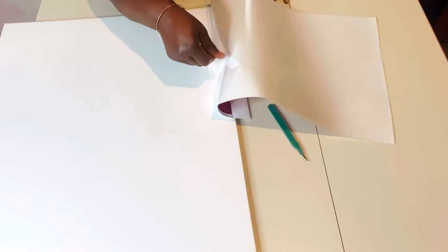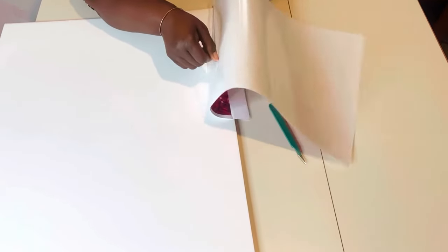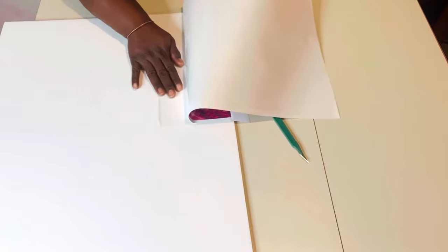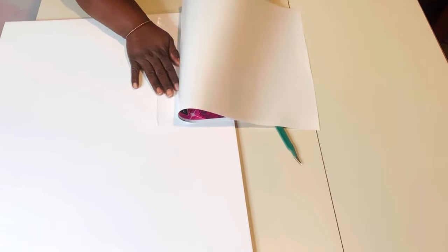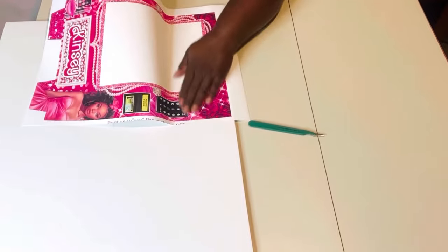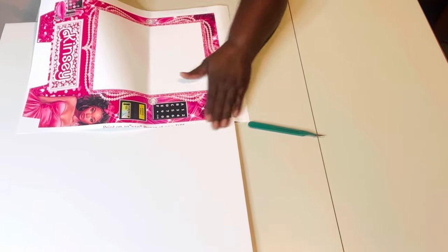So now I have this sheet all together. What I'm going to do is make sure that nothing is bending, get this sheet and rub it down. As I'm pulling, I'm rubbing on the front to make sure that it's smooth and straight.